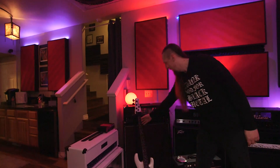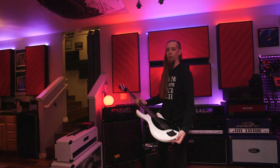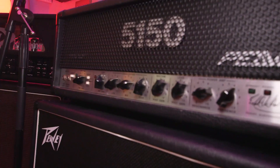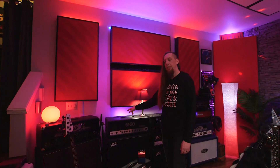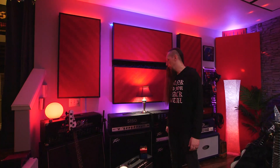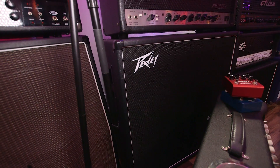This is Leon's Ernie Ball Music Man bass — we've been using it here. He bought it, brought it over the day he got it, and it's been here ever since. This is my old trusty 1994 5150 Sig. It's a little different from a standard 5150 — it has a KT88 606 hybrid tube kit in it and a bias mod. Probably still one of my favorite amps of all time. Put a tube screamer in front of it with those settings and that's my tone.